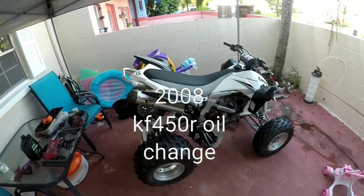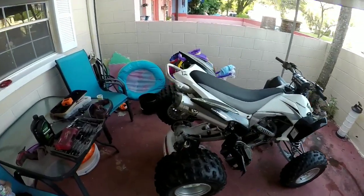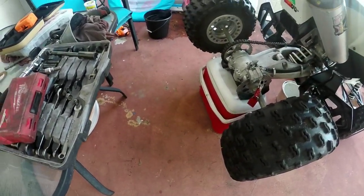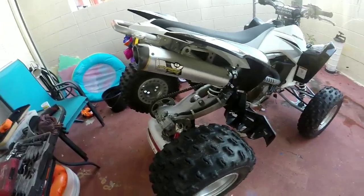All right YouTube, what's going on? We're here and we're gonna do an oil change on a 2008 Kawasaki KFX 450R. You're gonna lift the back end of it — you can do it like that, or if you have a jack you can go ahead and lift that up as well. Just get it up in the air; that's gonna be your first step.